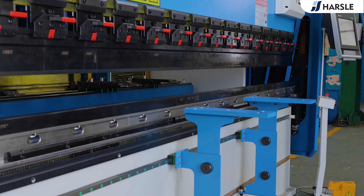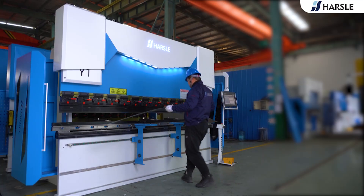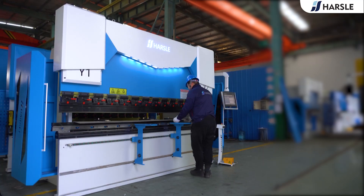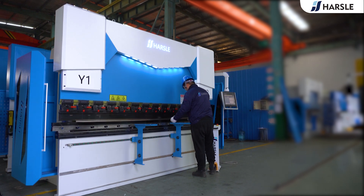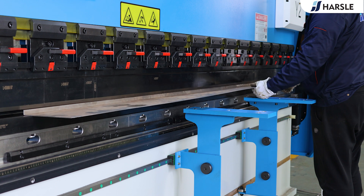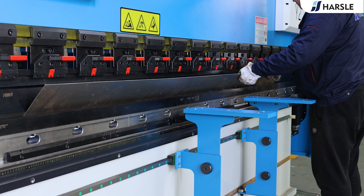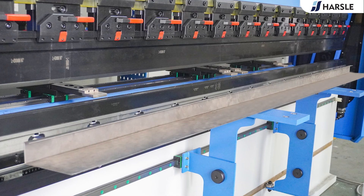Bending demonstration. Production demonstration.